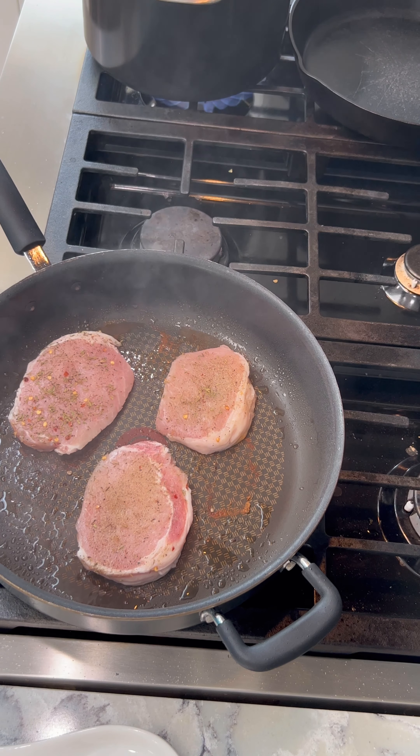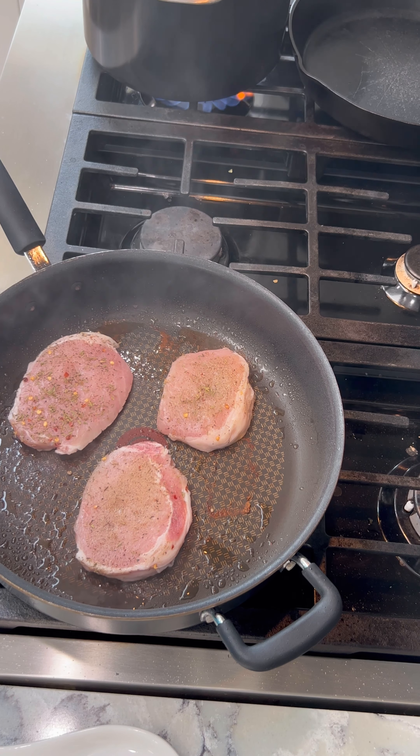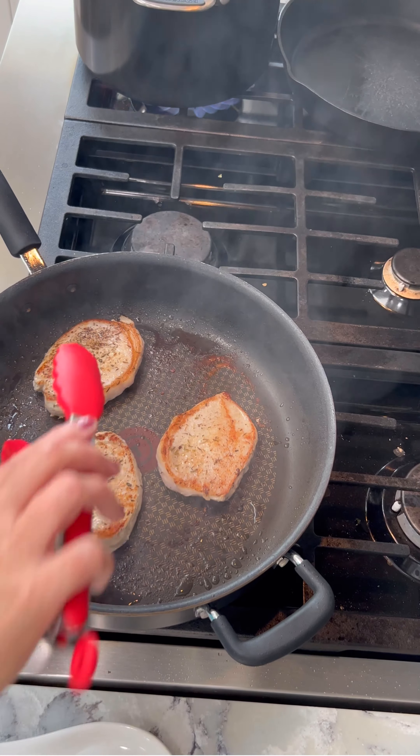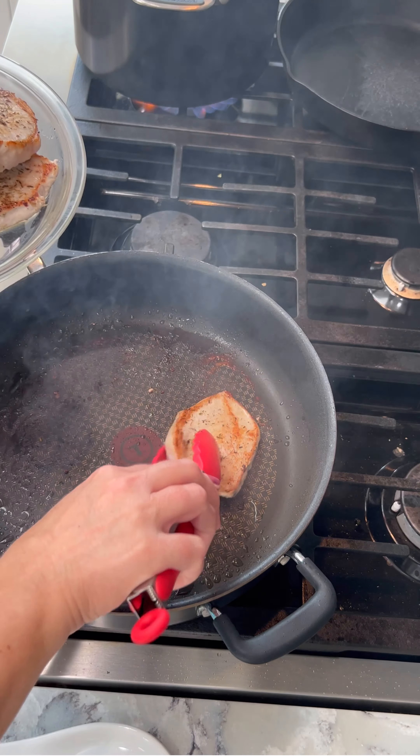You might have to do it in batches because you don't want to overcrowd your pan. And I have my water going for the spaetzle, bringing it to a boil. We'll let this cook a bit, just browning on each side — probably take a couple minutes. These are done, I'm just going to take them out and set them aside.